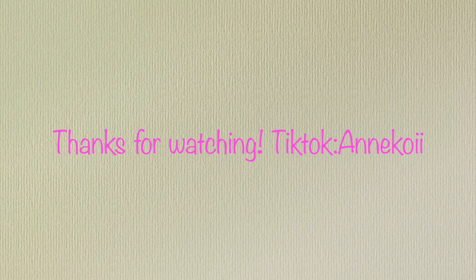Thanks for watching, guys. This was really fun. Let me know if you enjoyed this recipe, and please don't forget to subscribe, like, and comment.